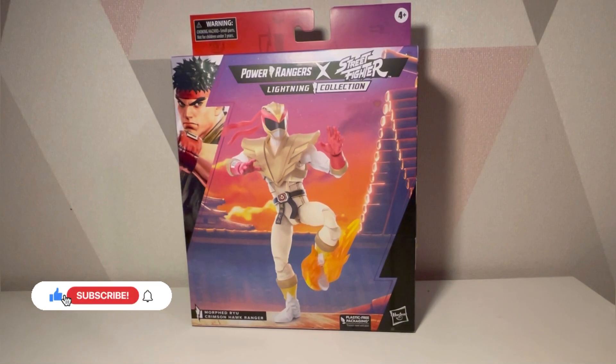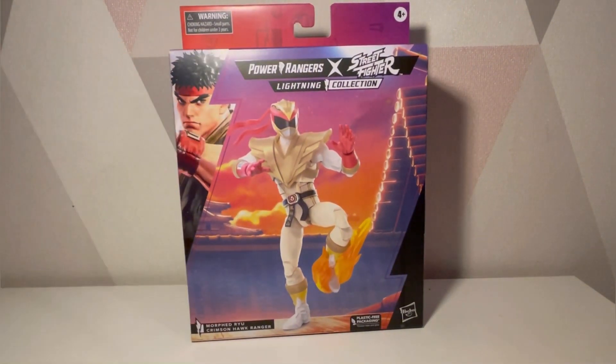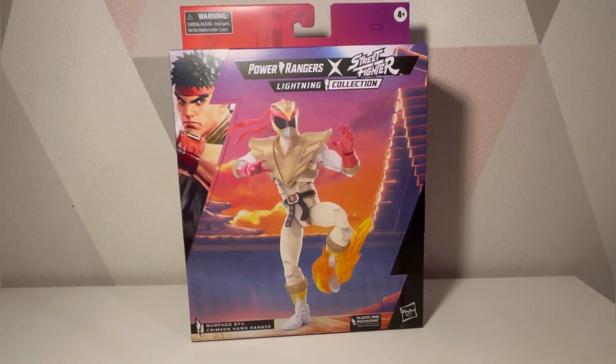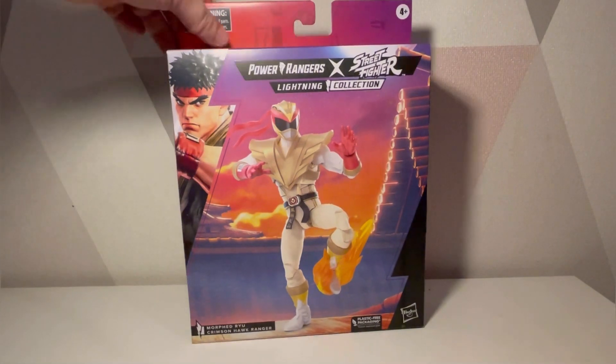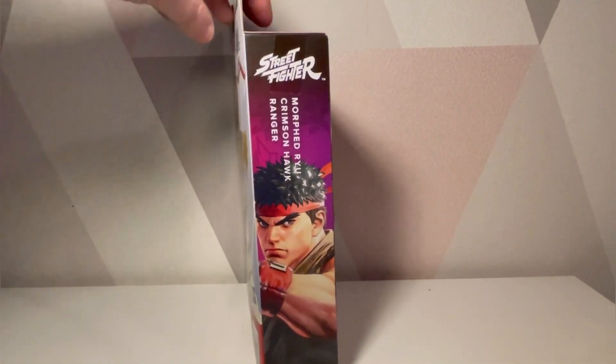Hello and welcome to a Smerdp video. Today we're looking at the Power Rangers crossover with Street Fighter Lightning Collection — Morphed Ryu, Crimson Hawk Ranger. According to the packaging this is plastic-free packaging from Hasbro, and I got this from Hasbro Pulse. I can't remember if these were exclusive to them or not.